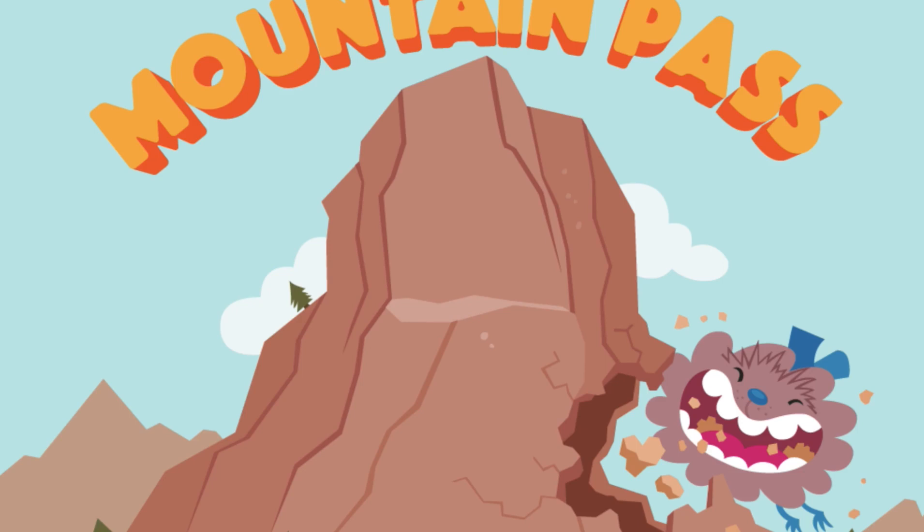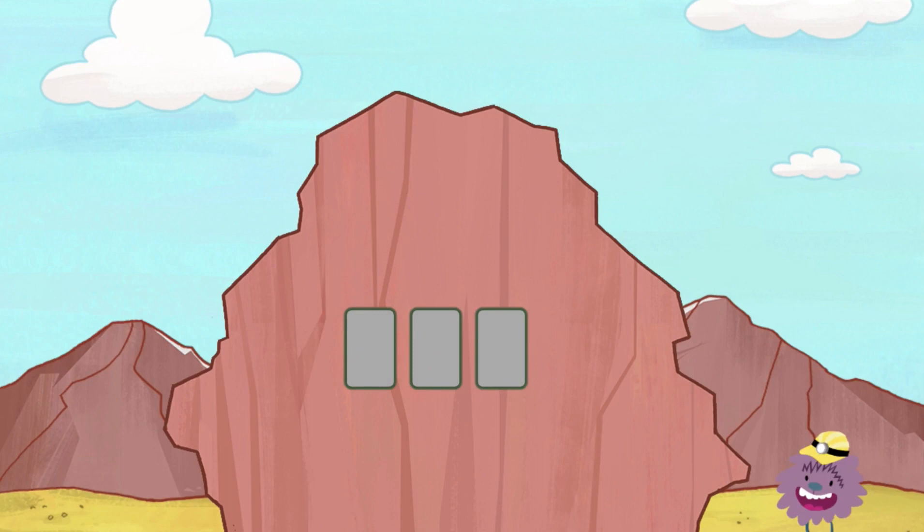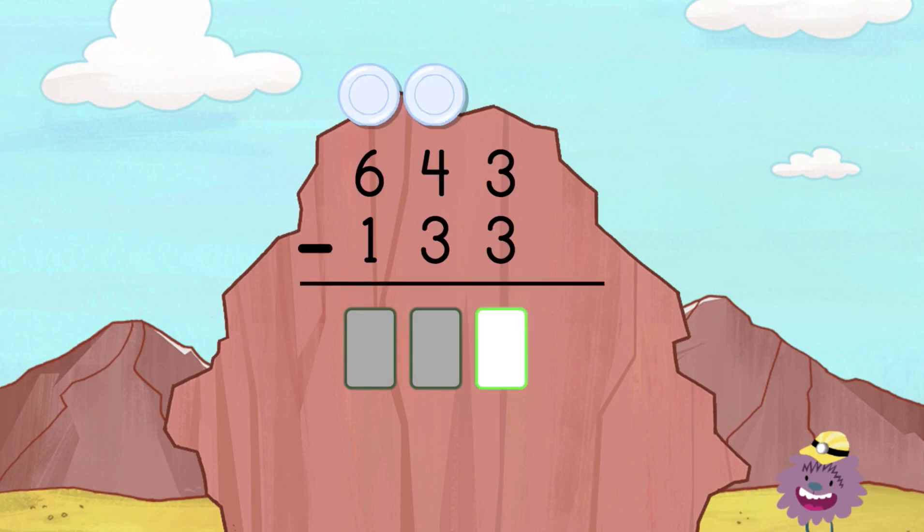Help Cuz Cuz subtract and chop his way through the mountain. Enter the difference one digit at a time, starting from the right. Sometimes Cuz Cuz might need extra plates for all the rocks, so hit the plate above the number you want to borrow from. After each column, hit OK to help Cuz Cuz make his way through the mountain.